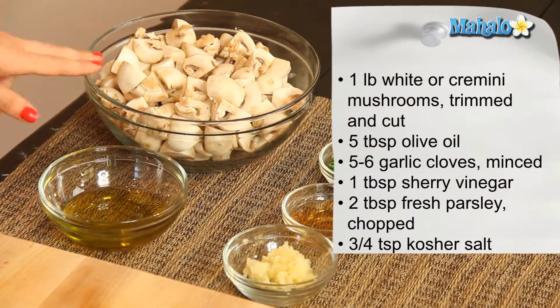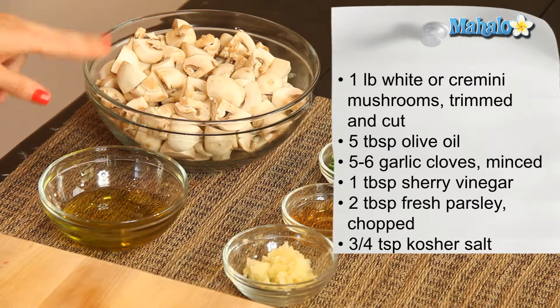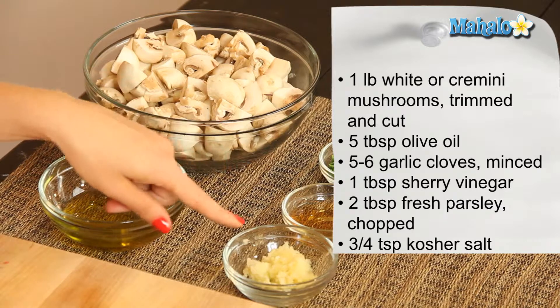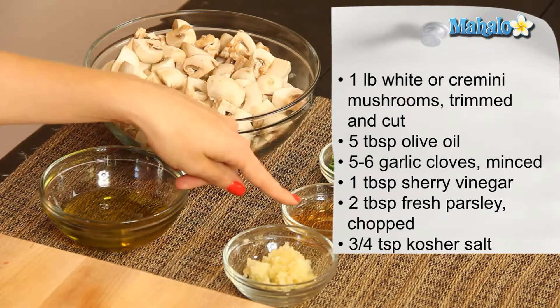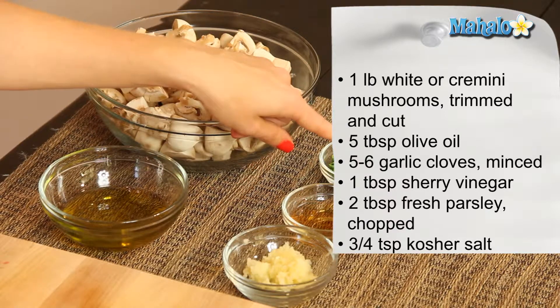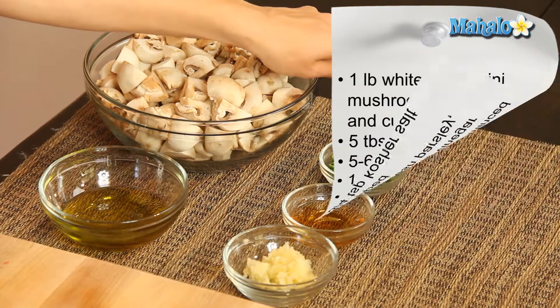We have our ingredients laid out here. We're going to start with one pound of either white or cremini mushrooms, washed, trimmed, and quartered — or if it's a very large mushroom, you're going to cut it into sixths. Then we have five tablespoons of extra virgin olive oil, five to six cloves of garlic which have been minced, one tablespoon of sherry vinegar, two tablespoons of chopped fresh parsley, and three quarters of a teaspoon of kosher salt.